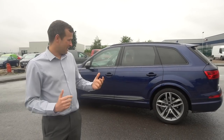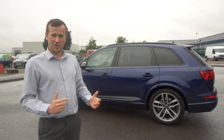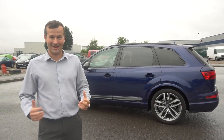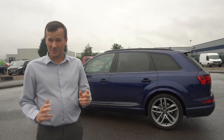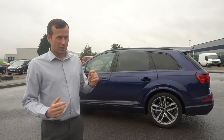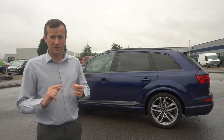Night Black is a non-metallic paint, which means it marks so much more easily than metallic. Any little scratches or scuffs from walking past it or catching a bush will really show up, so you'd constantly be cleaning and polishing. Please don't get this car in Night Black. I'd definitely go for Ibis White - it looks really nice on the Q7, and it works especially well with the black styling pack that this car has.